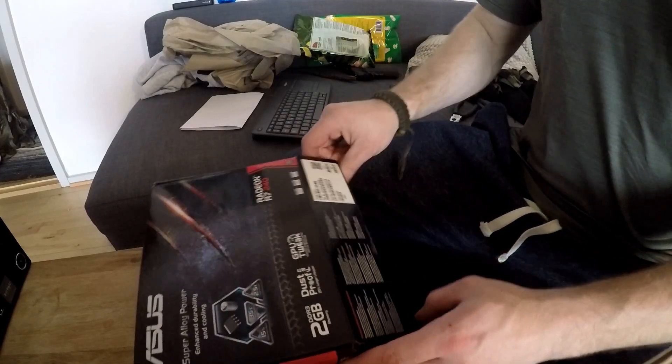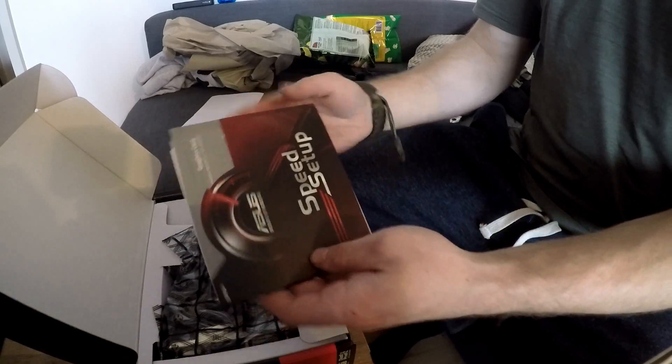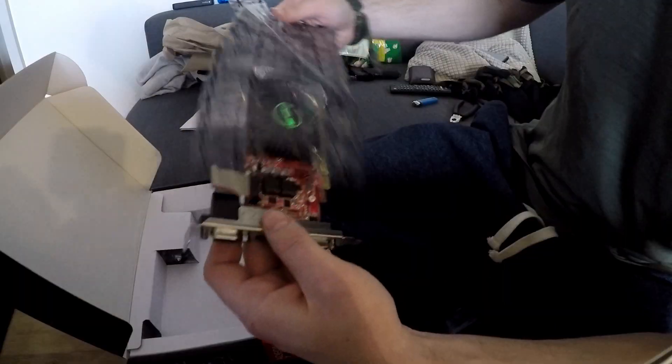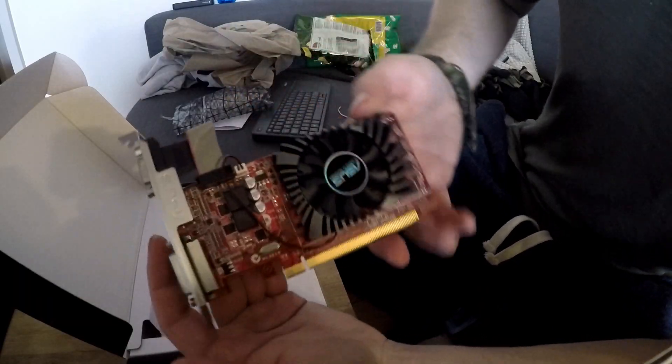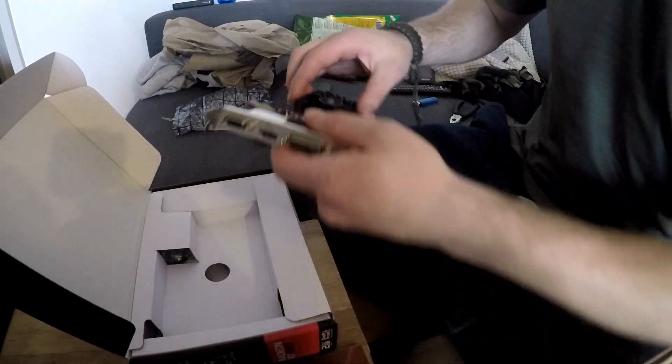Right now you're watching some unboxing video of the Radeon R7 240. It's got 2 gigabytes of VRAM, it's GDDR5 as I believe. And according to ASUS it has a dustproof fan — I highly doubt this is actually the case.